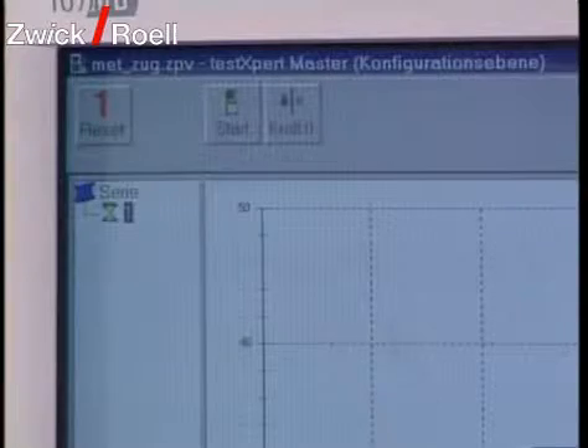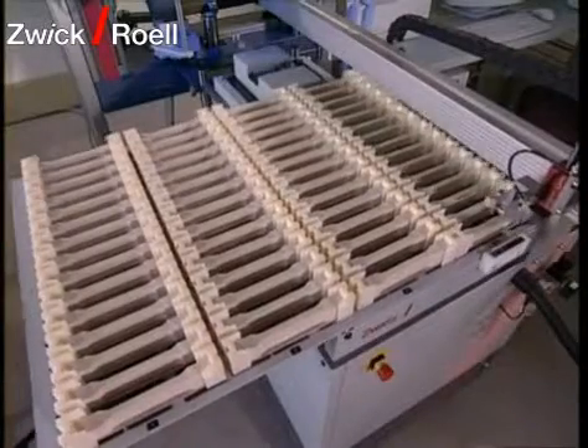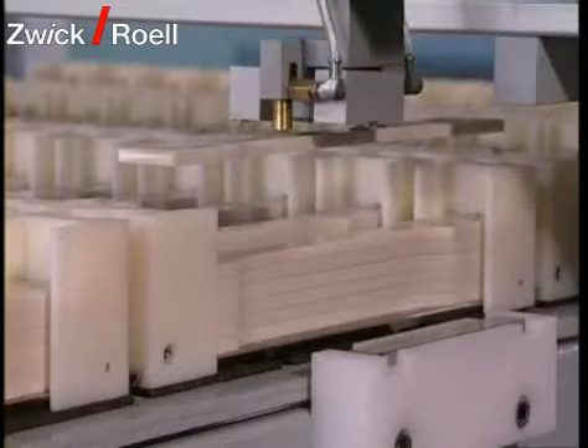The operator places the built specimen carriers on the magazine table. After placement of magazines, the test system is started. The control program takes the first test order from the data bank and the corresponding specimen out of the magazine using a vacuum grip.